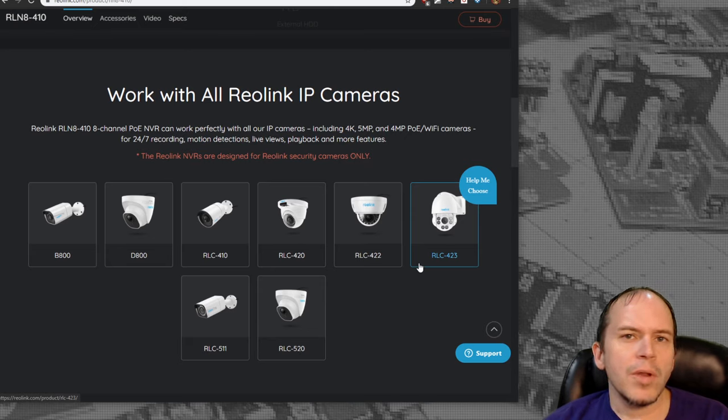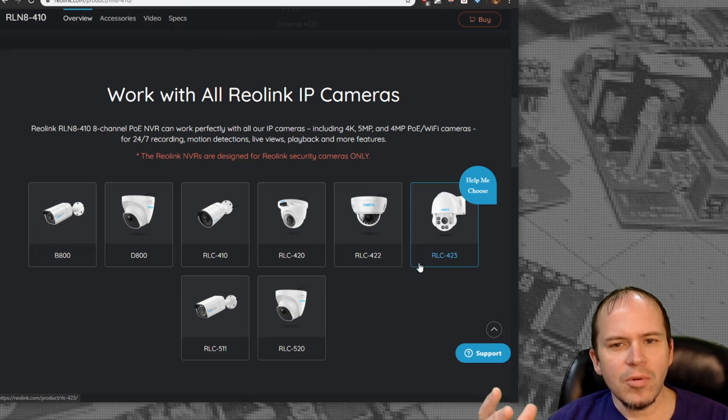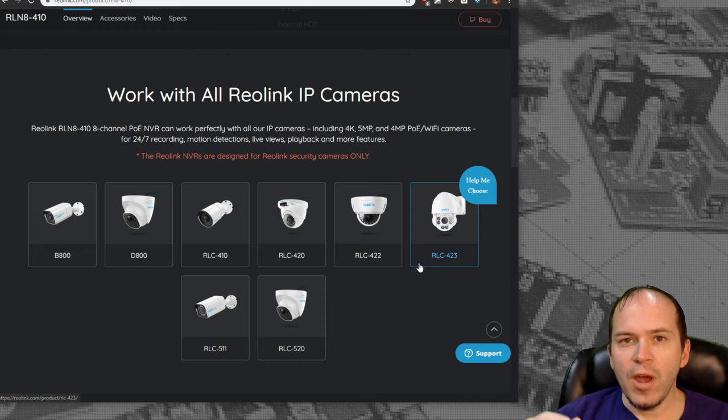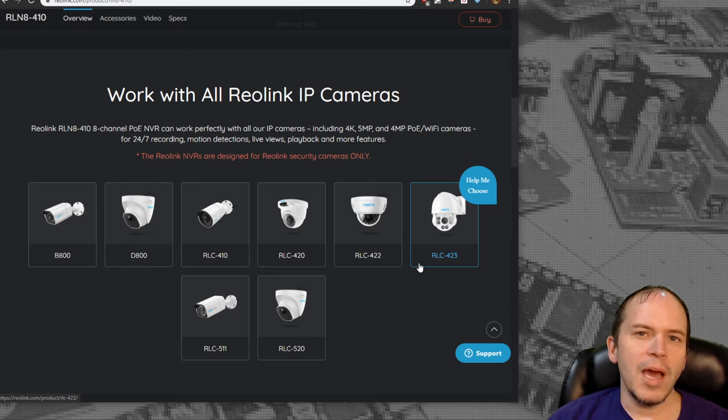You can mix and match all the cameras — throw in PTZ cameras, or even one of the little E1 Pro cameras, which worked great. We also tried some other manufacturer cameras that were ONVIF RTSP based and they worked perfectly once we put the ID and password straight into the Reolink NVR.